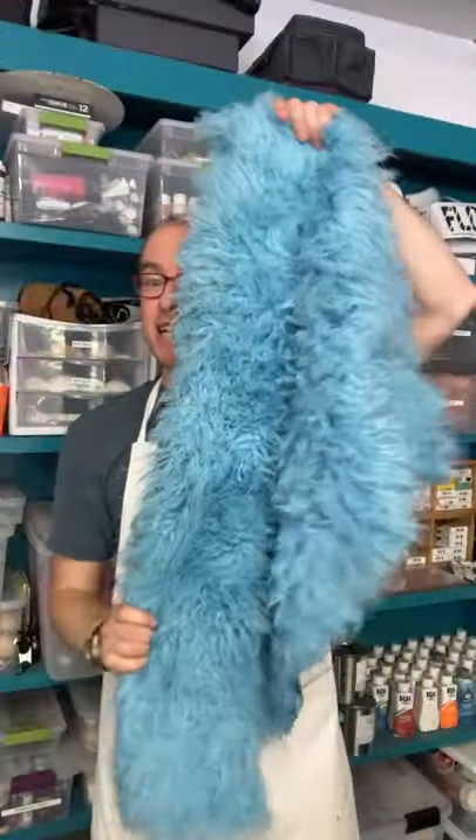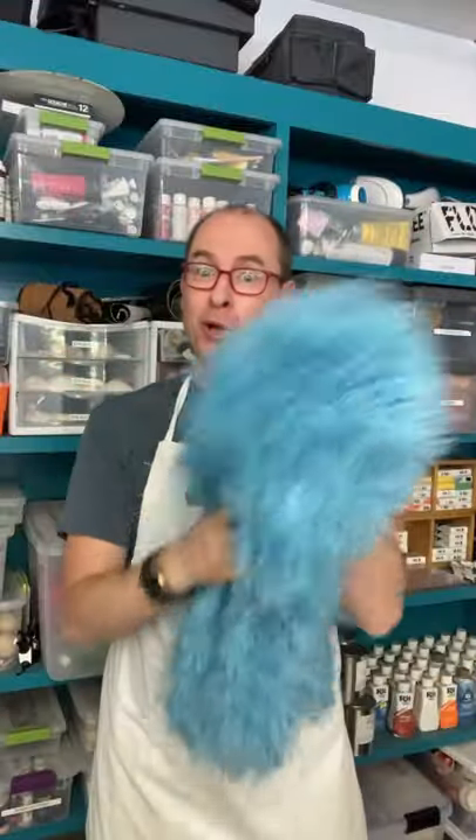And the final result is this beautiful custom dyed blue fur.